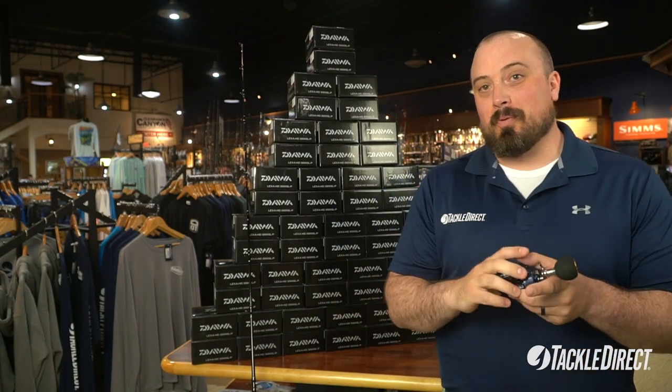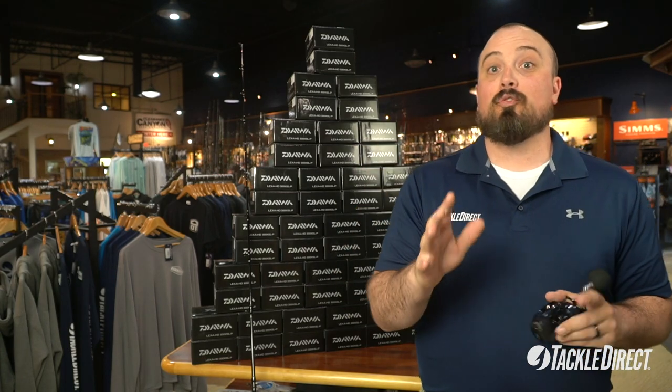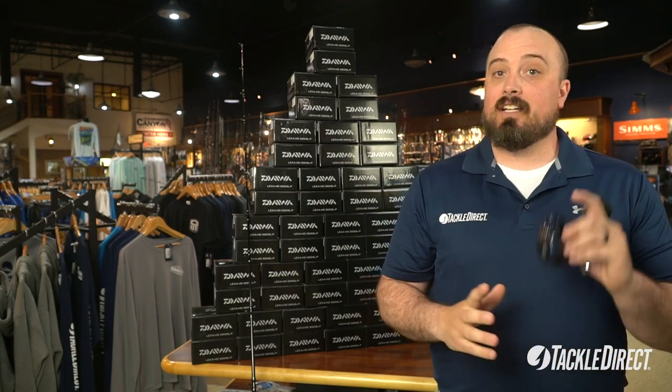So with this sale, the original price of this reel is $249.95. Take $80 off, the sale price is $169.95. That is for the reel only.